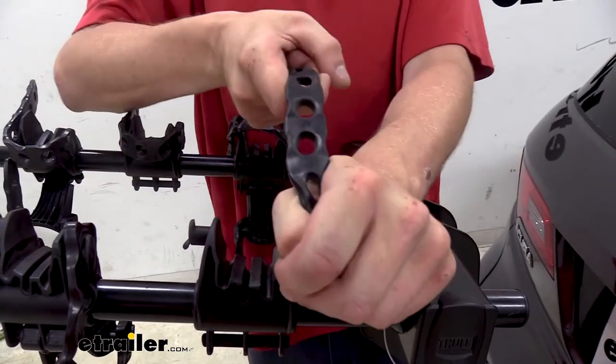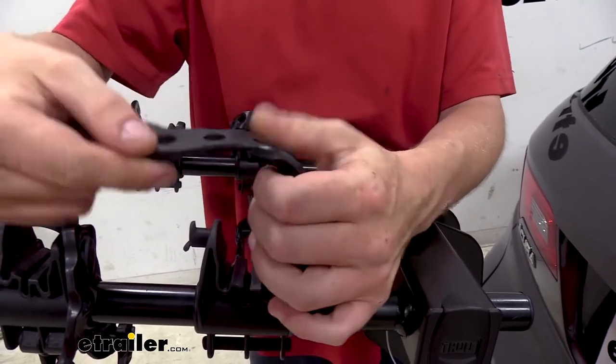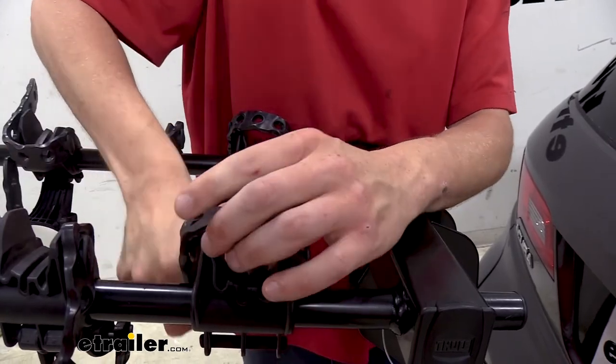Each strap is going to be a rubberized material that stretches, ensuring that it holds your bike in place and that it won't cause any scratches to the finish on your bike.